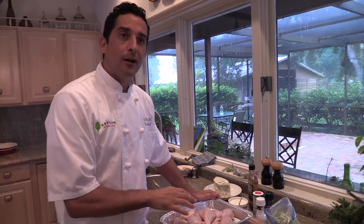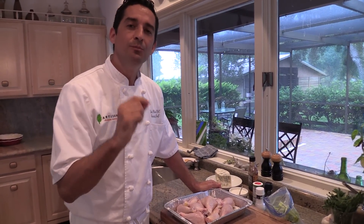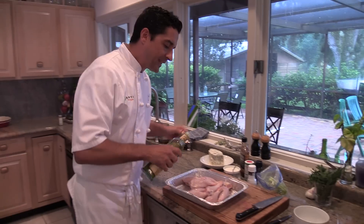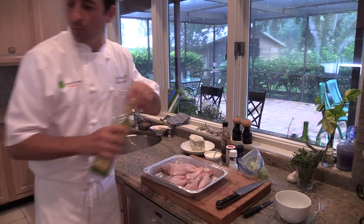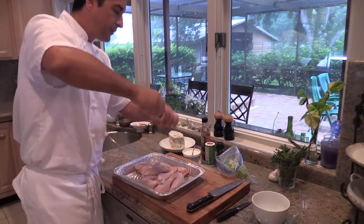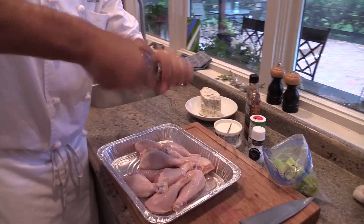The big change is using chicken drumsticks instead of wings — drumsticks are much leaner. Chef Guy lines the pan with aluminum foil to save time, then drizzles a tiny bit of oil over the drumsticks. He doesn't want a lot of fat in the dish, so he adds just a little salt and pepper.